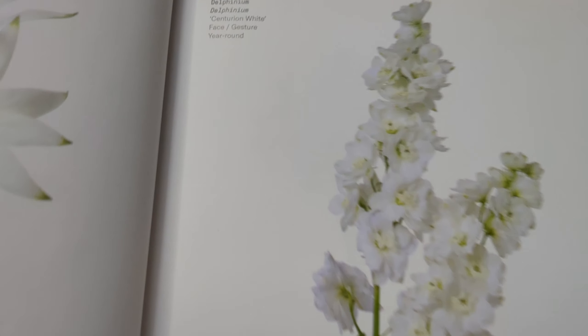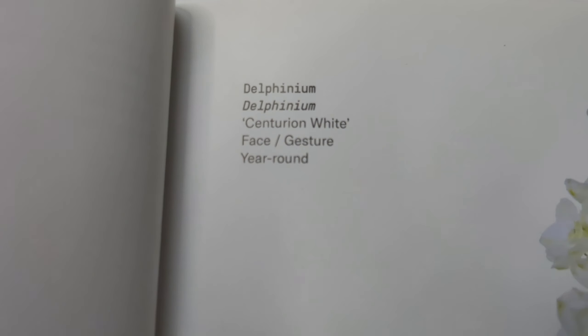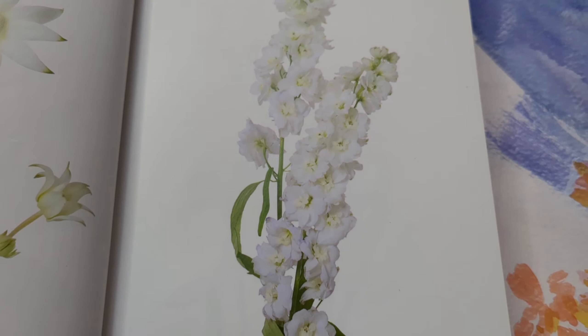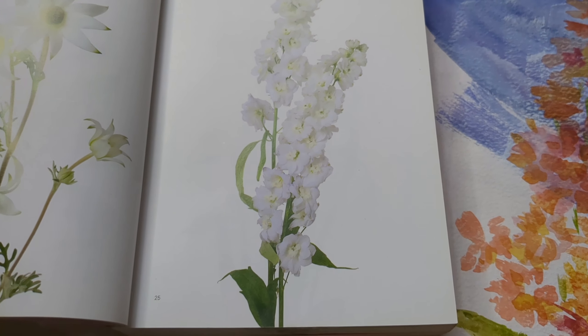Hi, I'm Seema Joseon painting Delphiniums from the Book of Flowers. This is my reference. I'm going to do it painted in my own way.